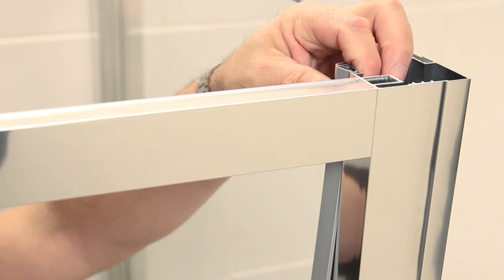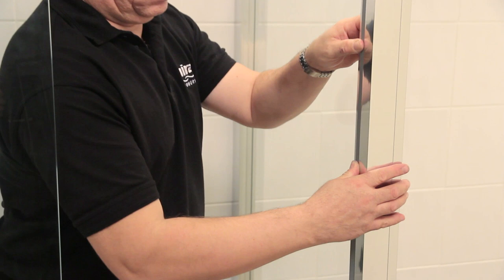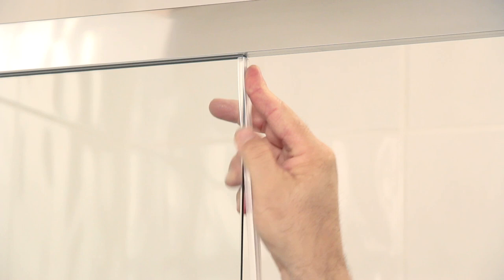Then fasten the magnetic infill strip into the corner post, ensuring that the magnets are on the inside of the door frame. Finally, fit the door seal to the fixed glass panel.